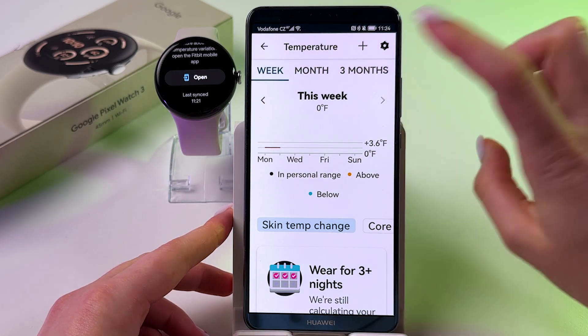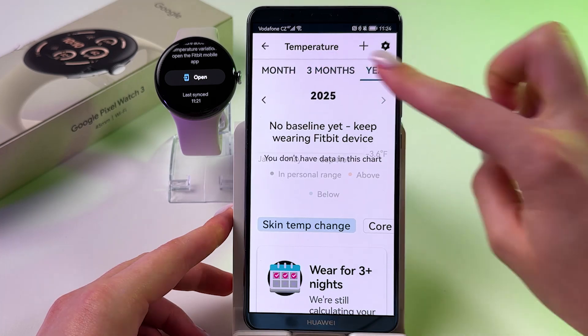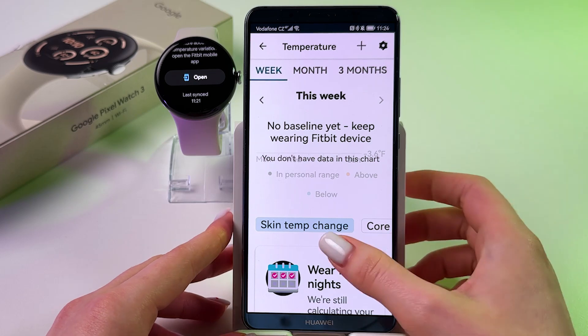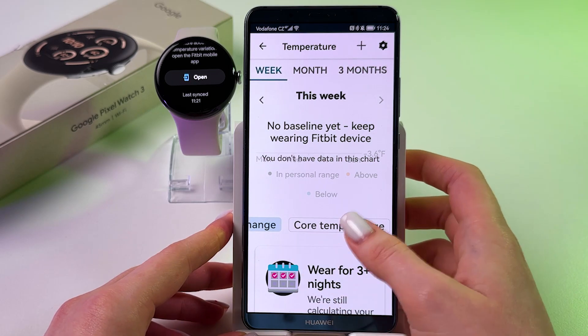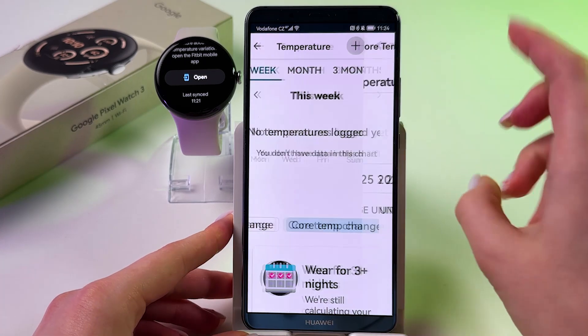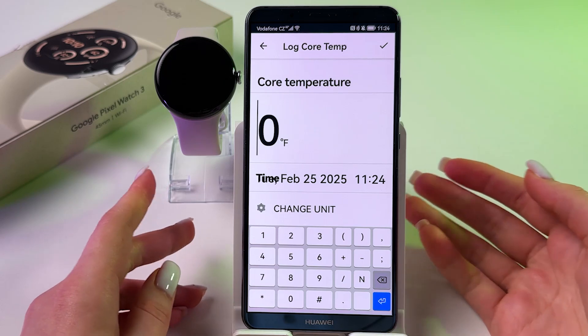We can switch from week to month results, 3 months and year. Also, we can switch from skin temperature change to core temperature change.